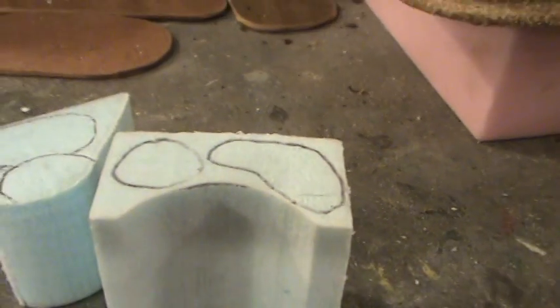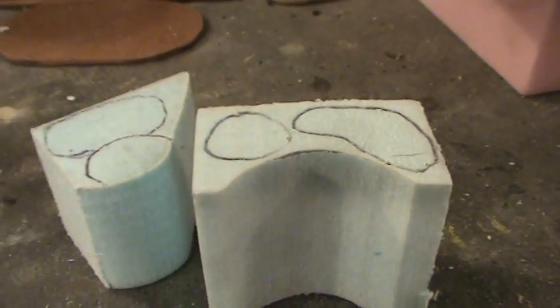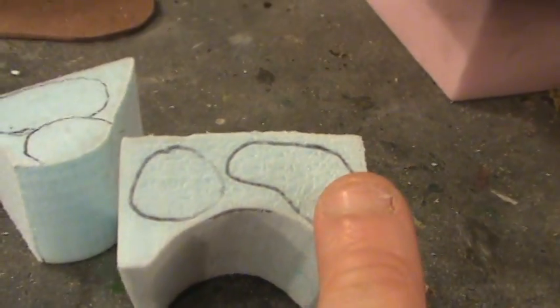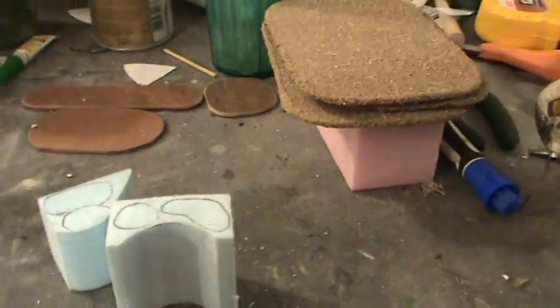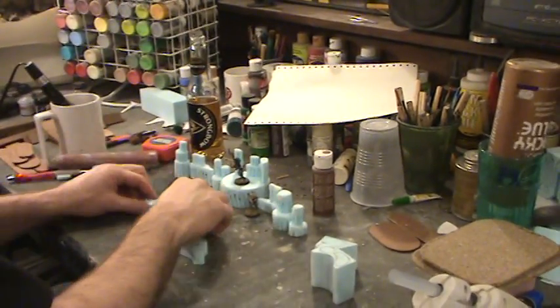First thing's first, go to your scrap bin. I always keep pieces that are fairly reasonable size. Just go to your scrap bin and cut out some oblong pieces, circular, kidney bean shaped, whatever. Okay, and then here you go honey. So now I've gone and done that.